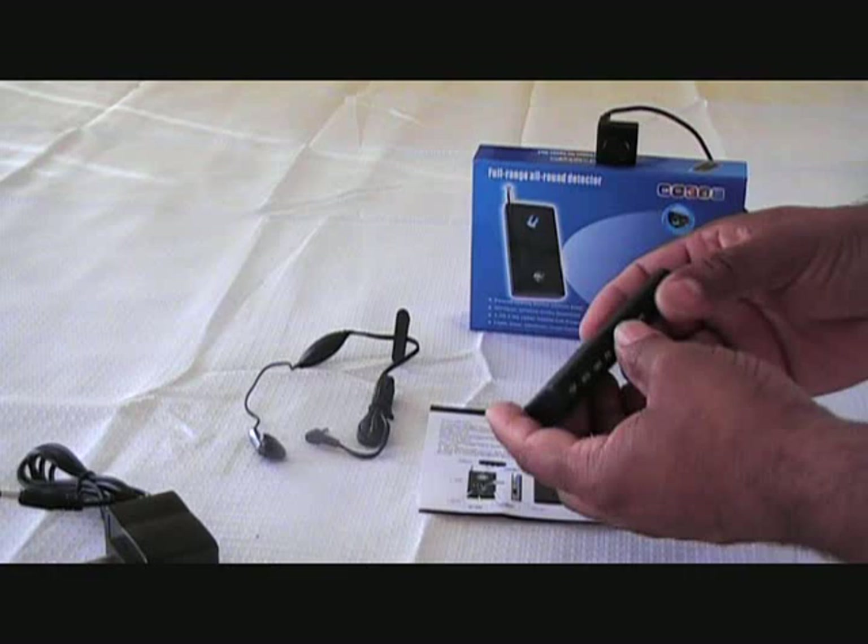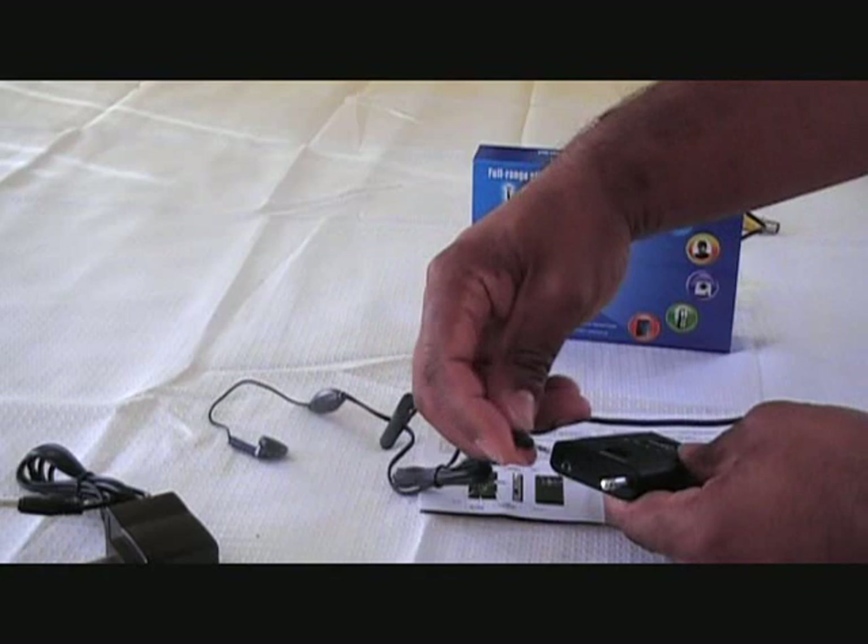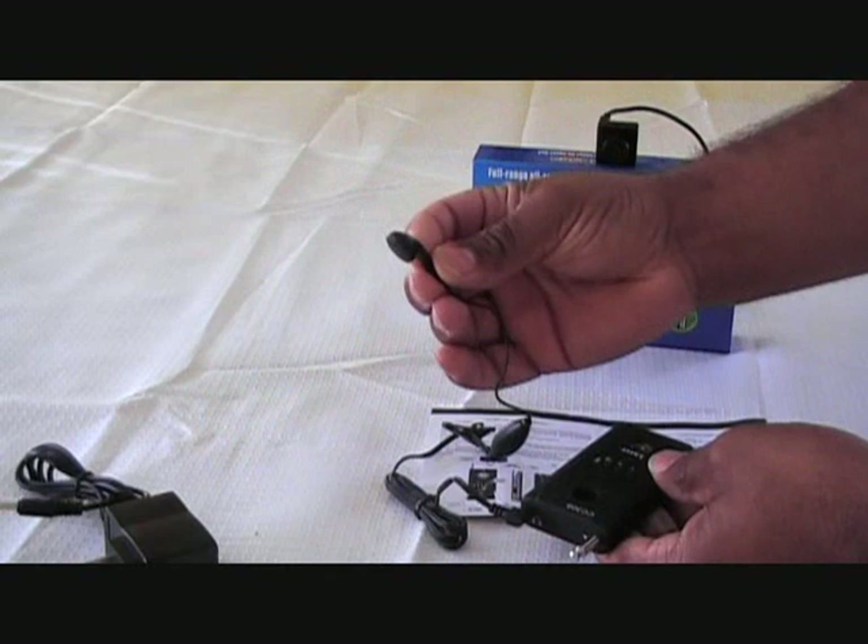Over here we have headphone input. If you want to sweep for eavesdropping devices and add privacy to alert yourself, you can plug in your earpiece and just connect this to your ear.